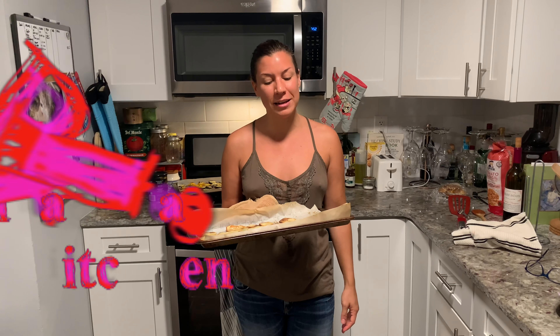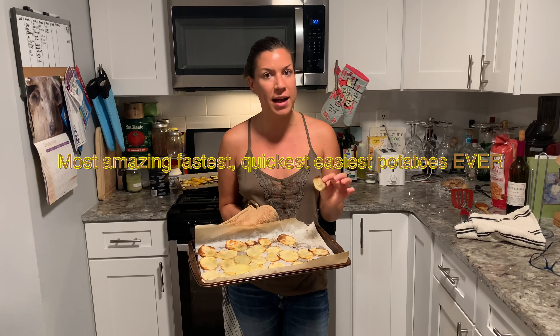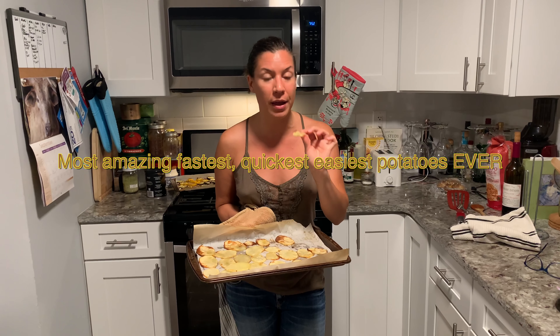Hi everybody, this is Valentina from The Really Studying Kitchen and today I'm gonna show you how to make the most amazing, fastest, quickest, easiest potatoes ever.